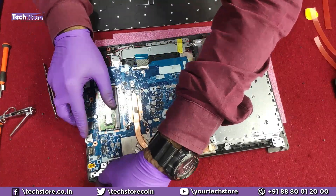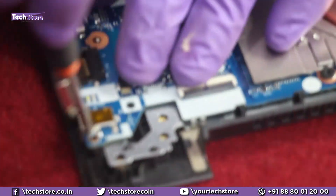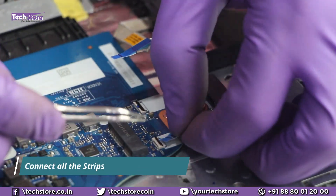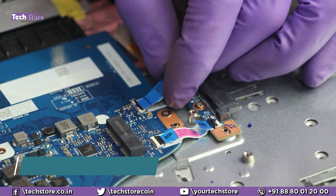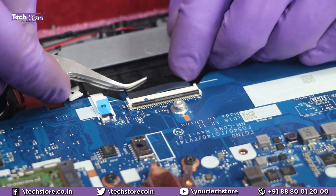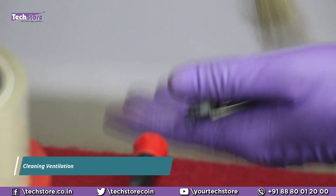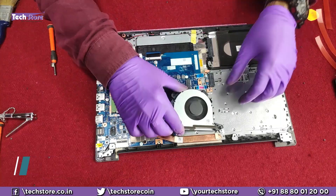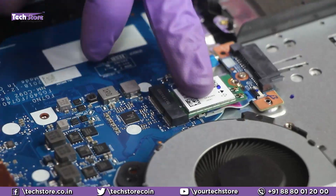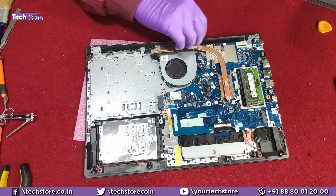Now fit the motherboard back in place. While you have the laptop open, clean the fan — it's a good practice. Whenever you're opening the laptop, make sure you clean the fan.